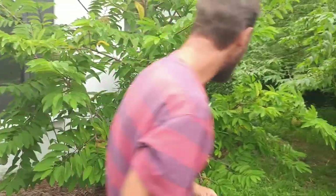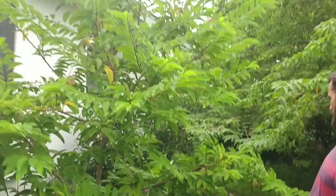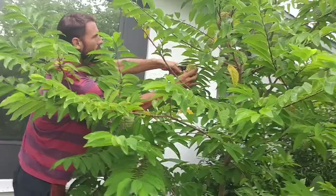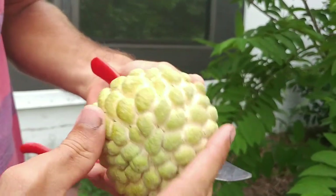A couple nuts — nice one. I think this is the biggest tree, right? Looks like the most productive one. That is a beautiful one — it's a beauty.